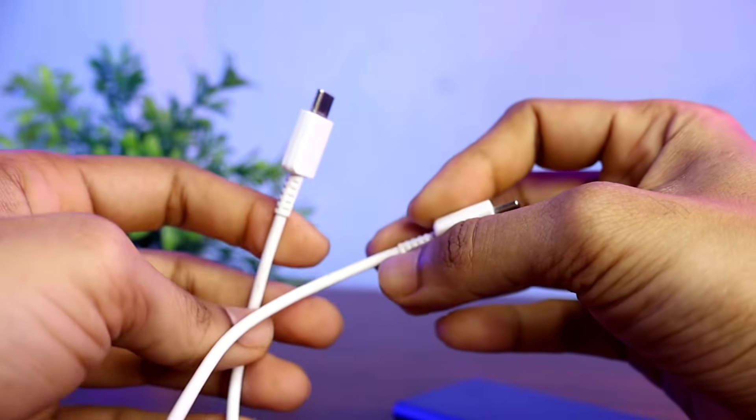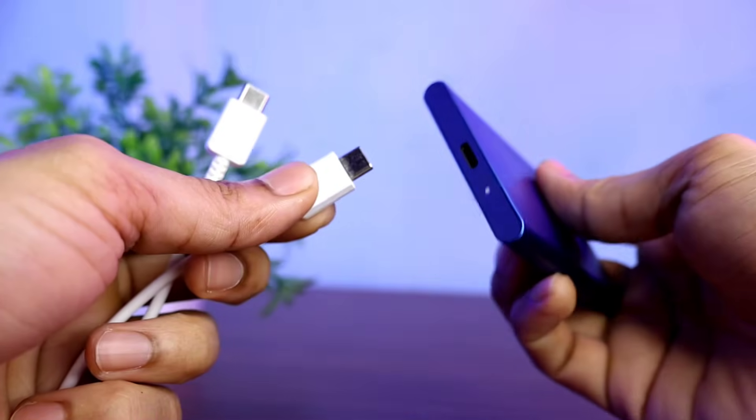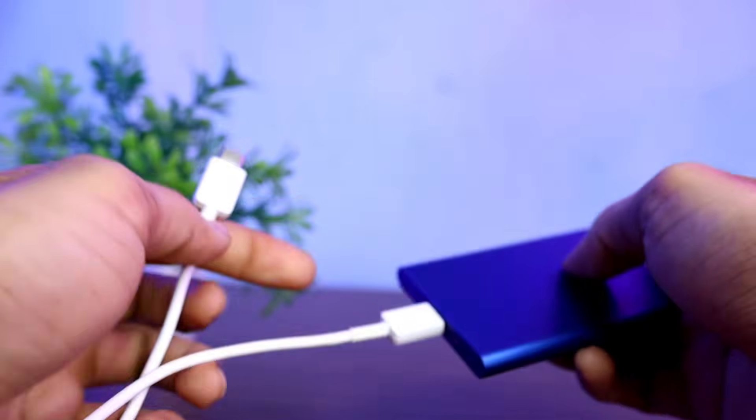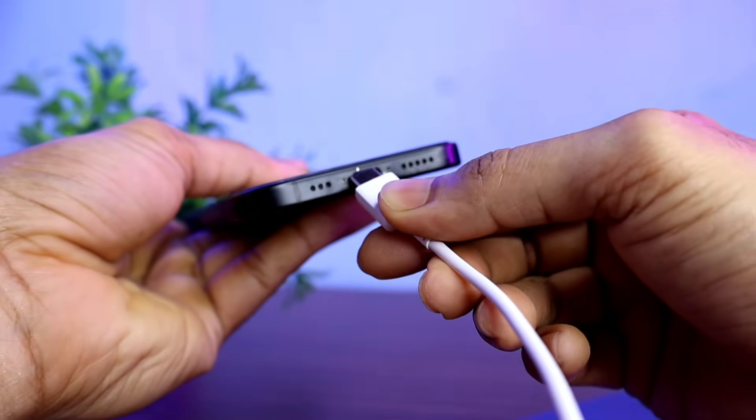You can also use your regular charging cable. Connect one end of the cable to the SSD and plug the other end into the charging port of the iPhone.